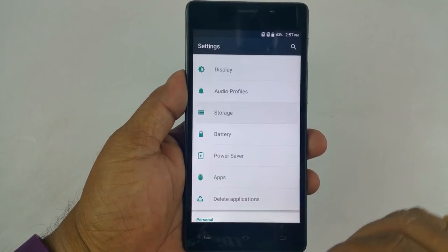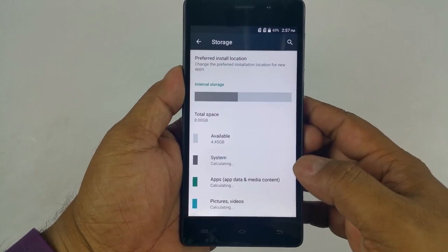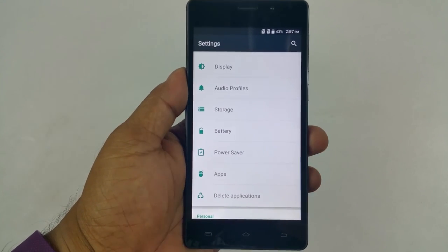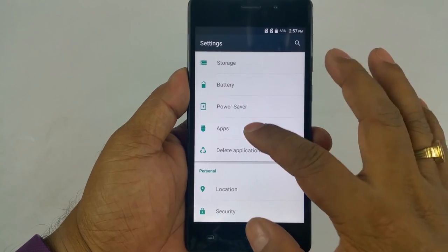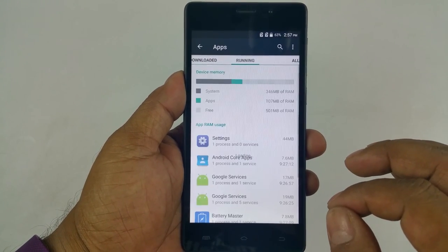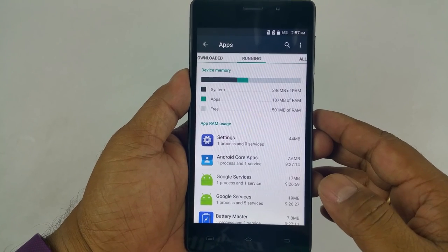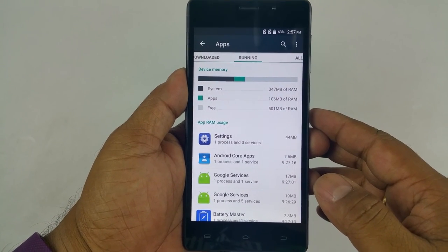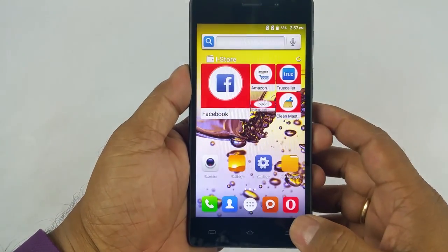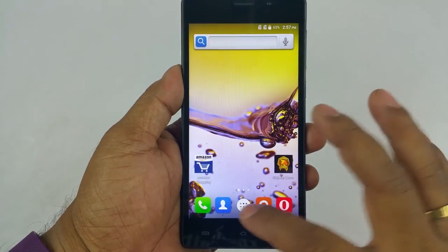Let's check the storage. Out of 8GB I have 4.45GB available, which is absolutely useless if you want to install large games, but otherwise it's fine. Out of 1GB RAM I have 501MB free — so slightly over 50% free, which is okay.